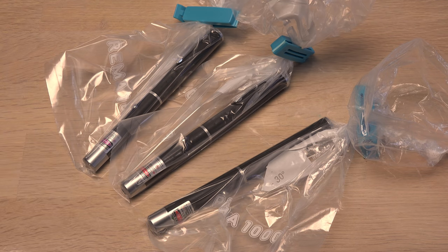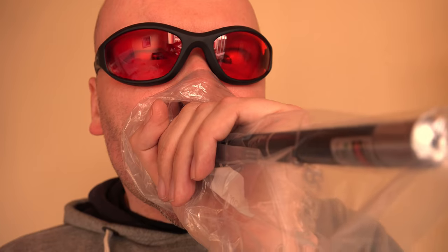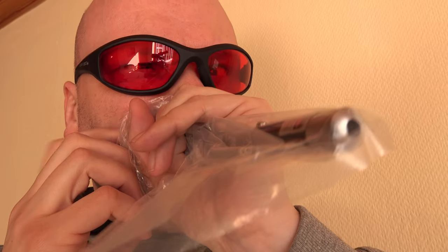Lasers don't like moisture or frost. But by vacuum packing them with my low-budget vacuum pump, I keep the condensation and frost at a minimum. Sort of.